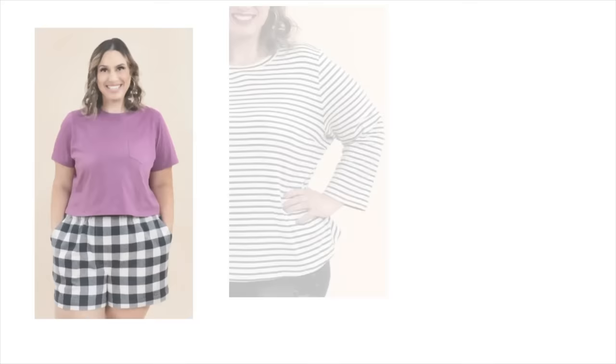Number one is the Core T-Shirt from Closet Core Patterns. This comes in sizes 0 to 32. I like this one because it's a slightly boxy wardrobe staple and it has an optional patch pocket. You can do it as a semi-cropped tee, which would be really fun to wear with a pair of high-waisted shorts, a skirt, or even layered underneath overalls — pretty much anything, since t-shirts go with everything.